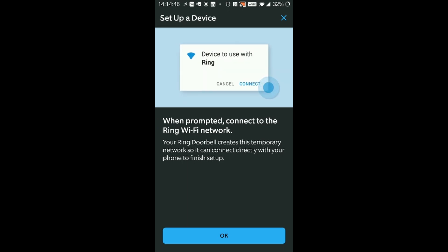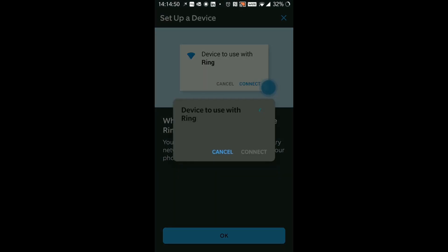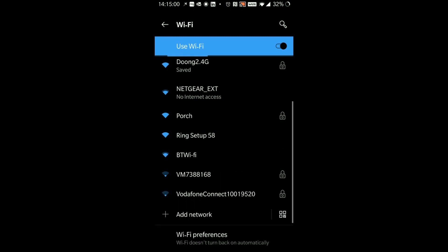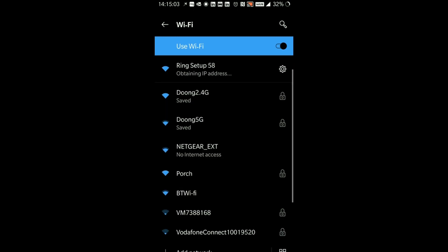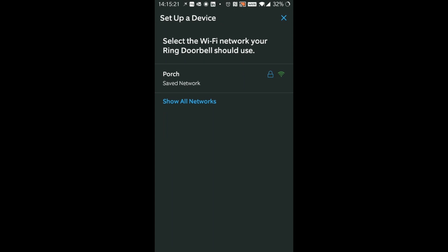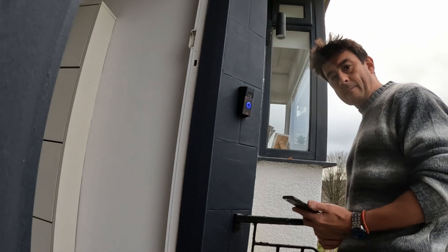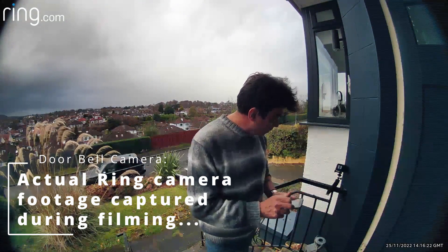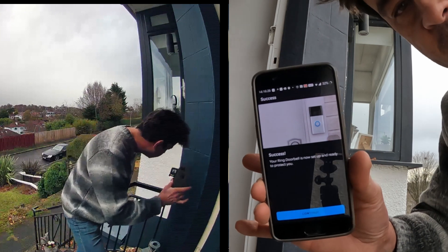When prompted, connect to the Ring Wi-Fi network. I'm going to tie into my Wi-Fi now on the phone - Ring setup 58 has come up, so let's select that. Obtaining IP address - connected. Now let's go back to the app and press OK. It says connecting to your doorbell - now connected to the Ring app. We want to search all networks and choose the best one. Press continue - Wi-Fi, just a moment. Now connecting to Wi-Fi - press OK. And success - it's now all set up.